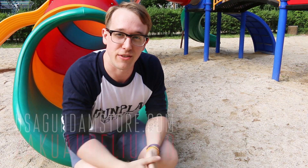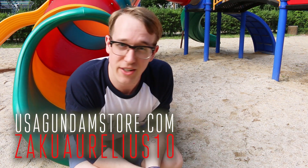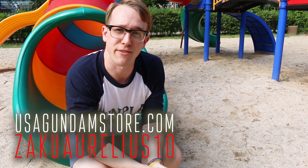Thanks for watching, guys. Remember, if you want to check the kit out for yourself, you can head over to USA Gundam's store. Use that coupon code ZAKURILIUS10 to save yourself 10%. Thanks for watching, guys. See you next time. Bye-bye.